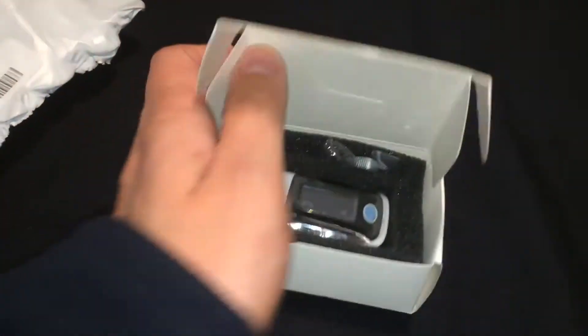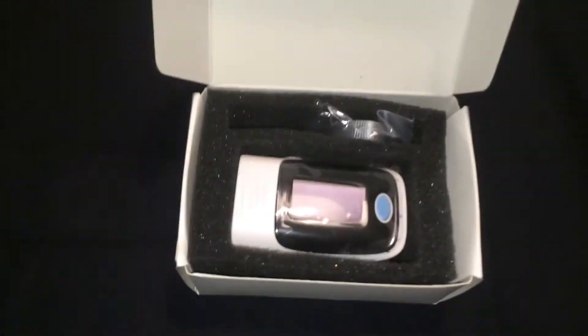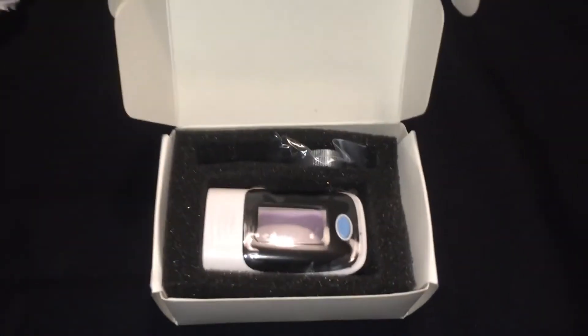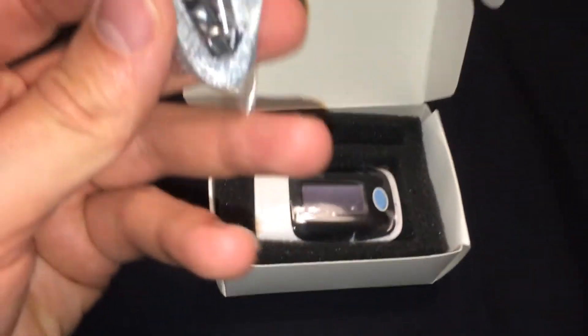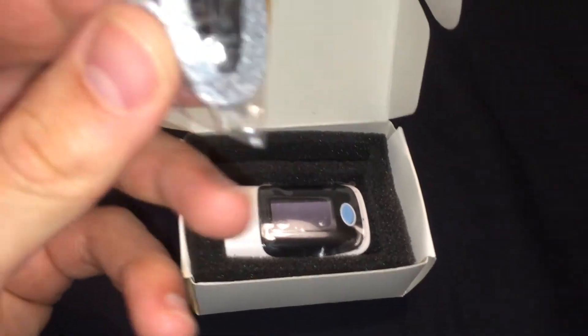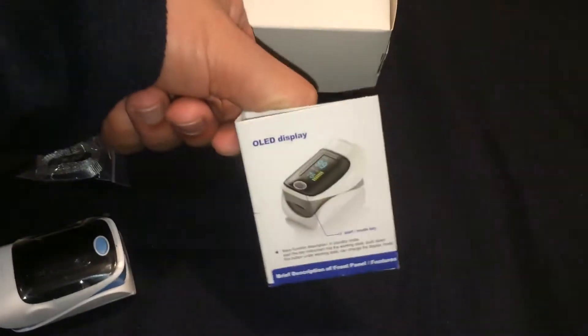Now let's check what's inside the box. In the next days I'll use it at the hospital and then I'll let you know how it goes. Here's a strap to attach to the oximeter. It's a nice and simple box with everything we need, and a brief description of the oximeter itself.